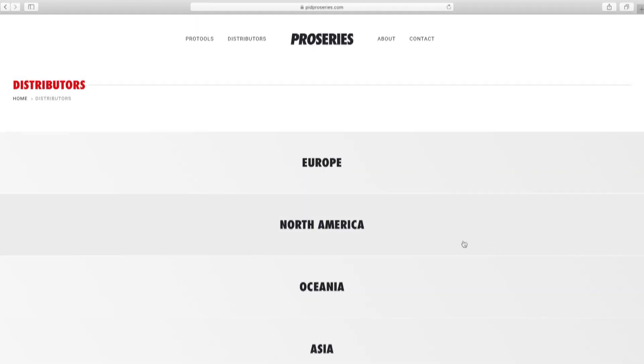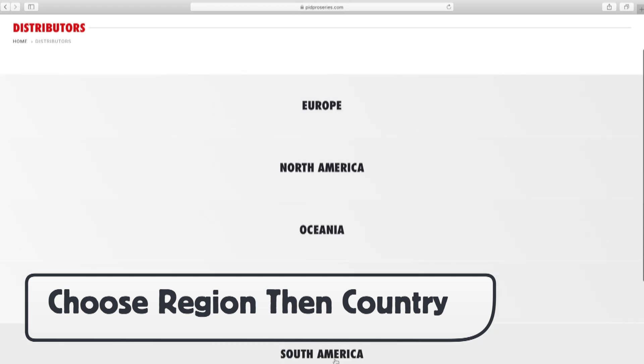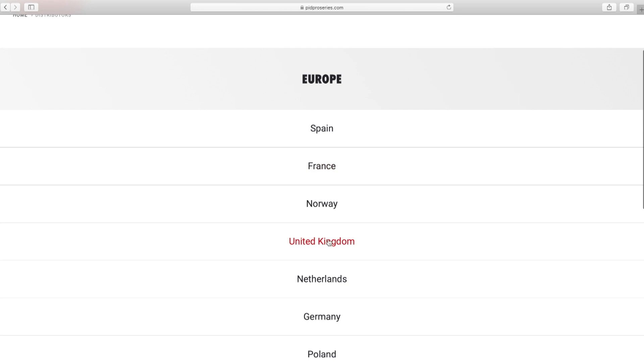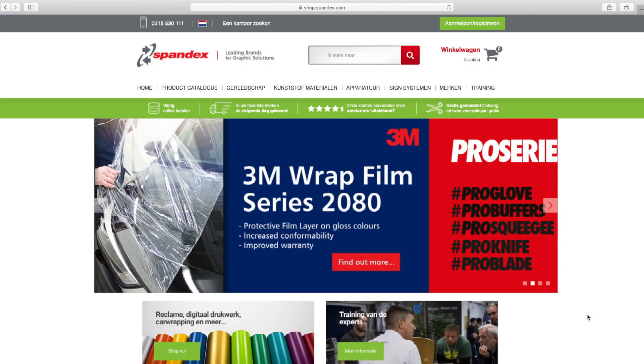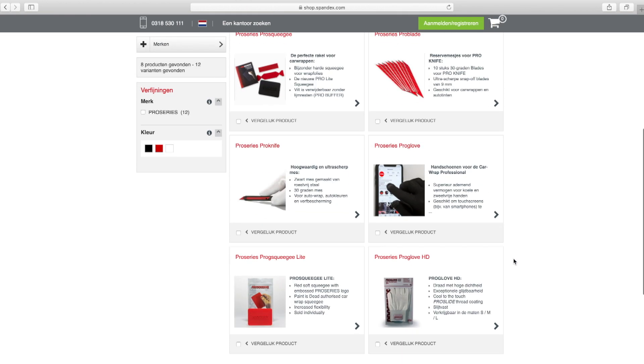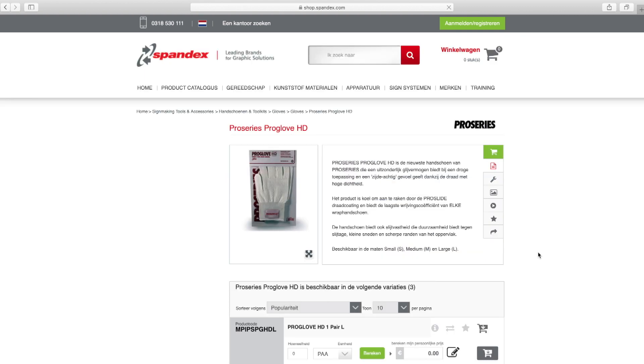Clicking on Shop Now will give you the option to choose the area in the world you are in and then click the specific country. It will then give you a listing of one or more distributors in your country to choose from. Once you choose a distributor, it will take you to their website where you can search for the Pro Glove HD and then choose your size and the amount desired.